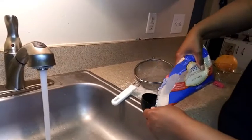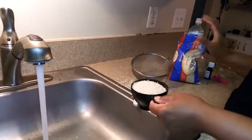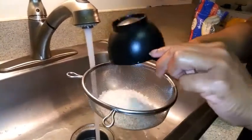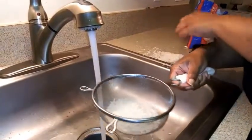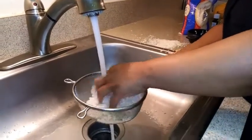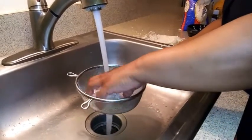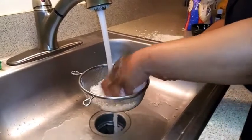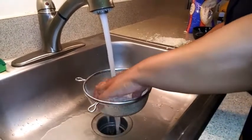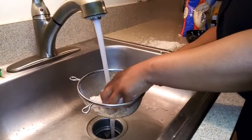I'm going to take a cup of rice and wash it — put it in my strainer and scrub it thoroughly in lukewarm water to get all the dirt and any residue off. You want to make sure it is clean when you put it in your hair.